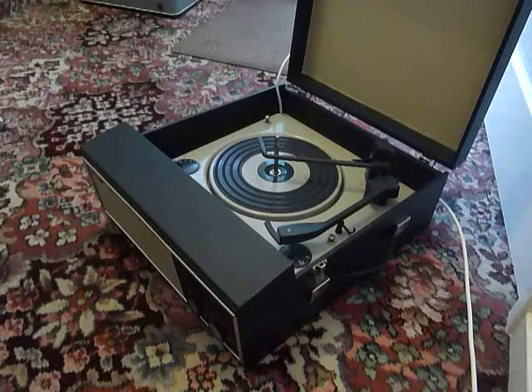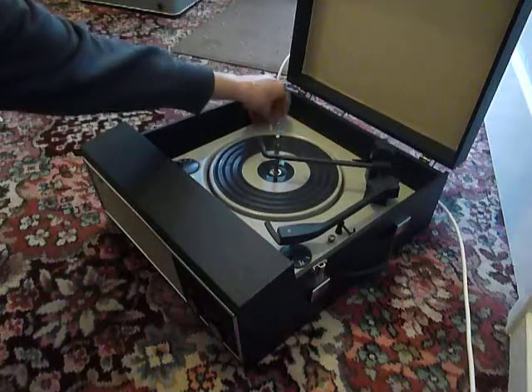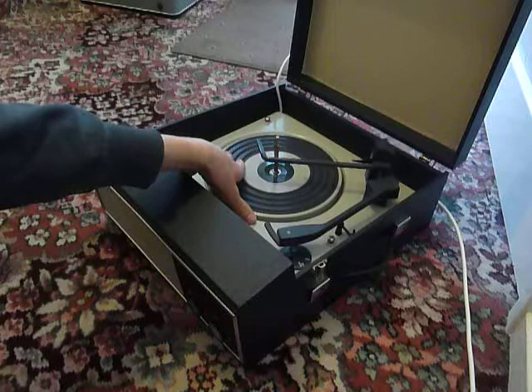The first thing you'll need to do is to screw down the two transit screws on the record deck, located here and here, and screw those all the way down so that the deck floats on its springs.